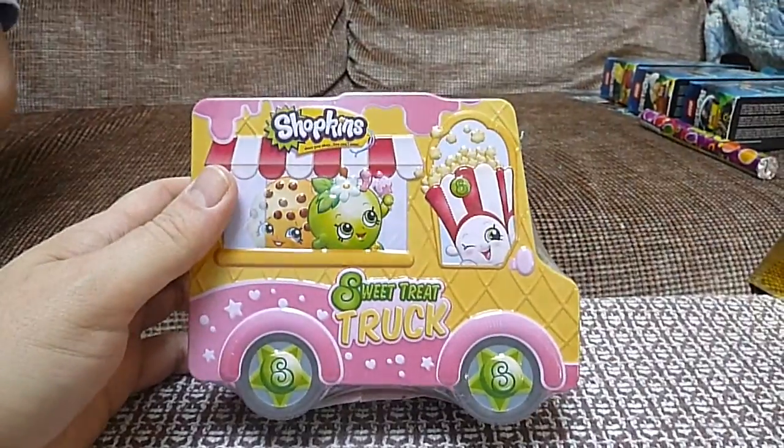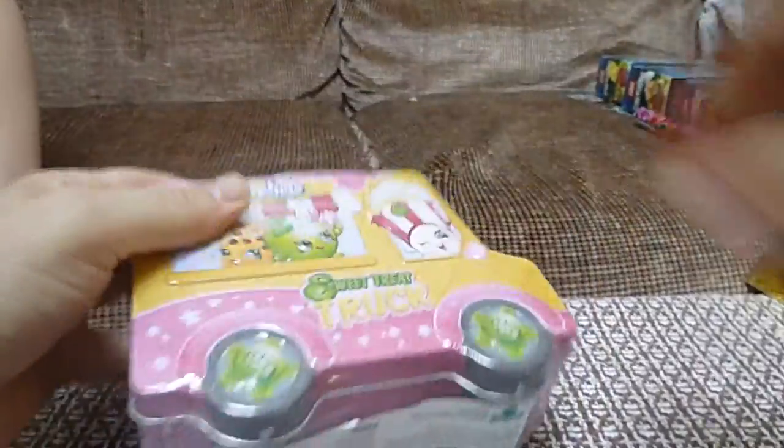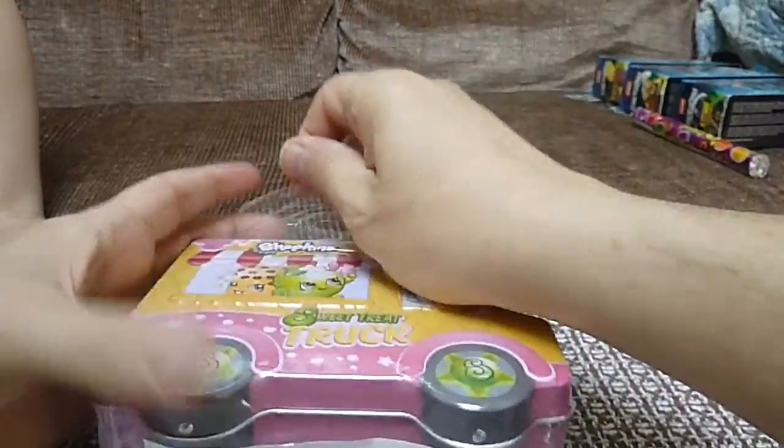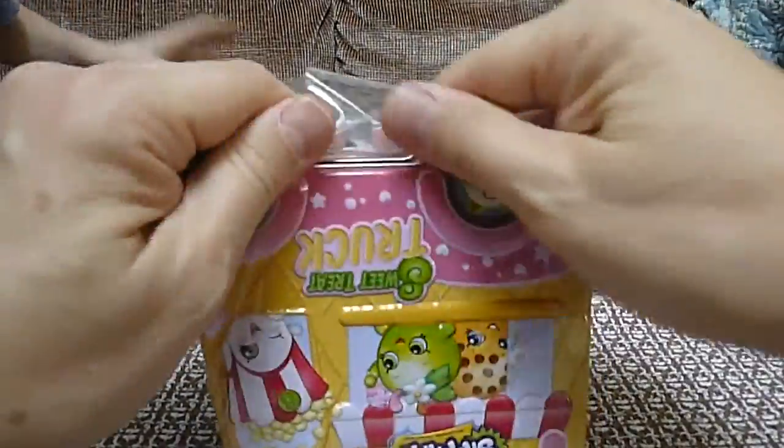Hey, this is Unbox a Lot. What do we got here? It's a Shopkins Sweet Treat Truck. We don't really know what's in it — we just found it at the store for Easter on deep discount. It has nutrition facts from Moose, so we think it's got something to eat in it. Let's just open it up and see.